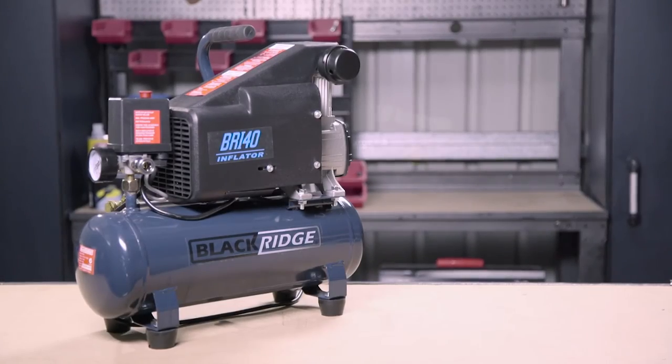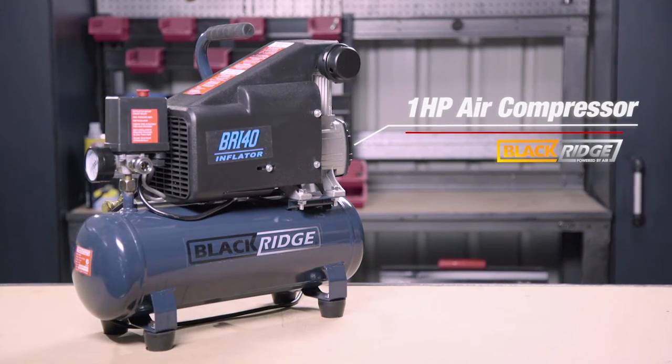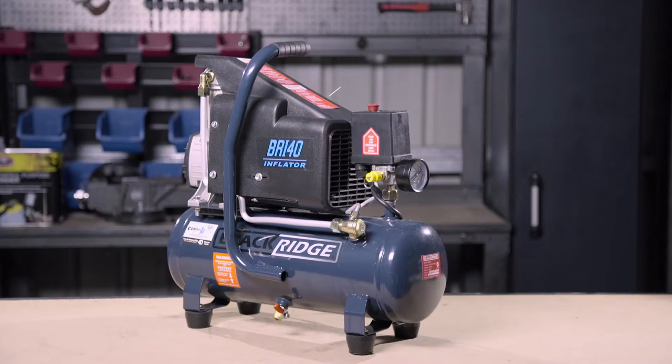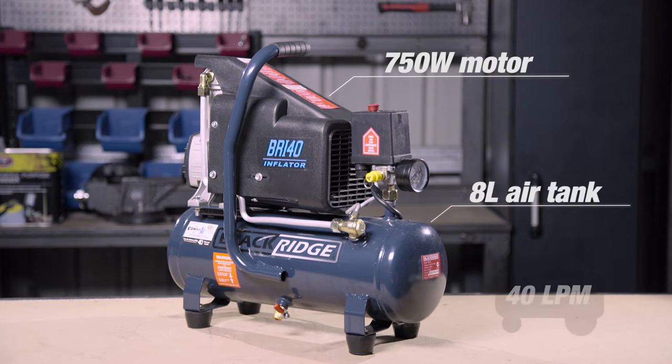This one horsepower compressor is the smallest in the Blackridge range, but it is still powerful enough to finish off most jobs. It features a 750 watt motor, an 8 litre air tank, and a 40 litre per minute airflow.